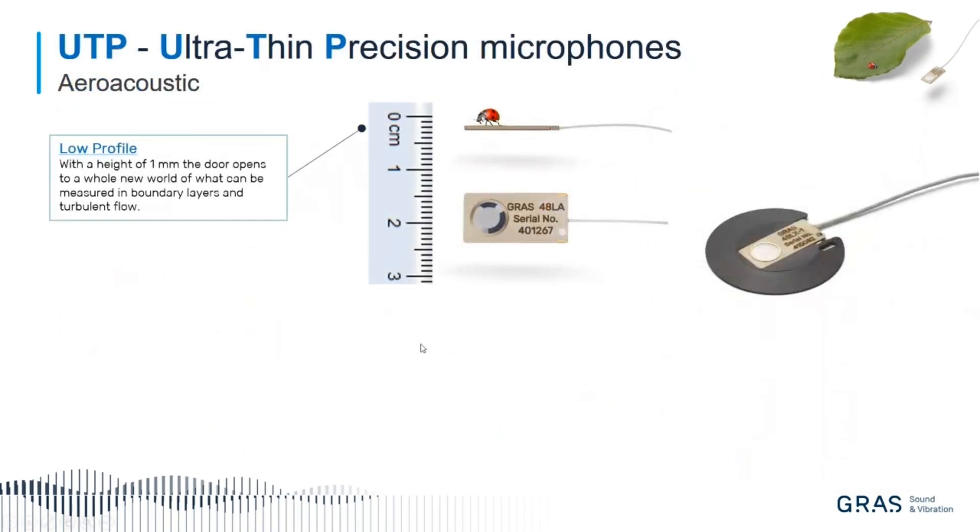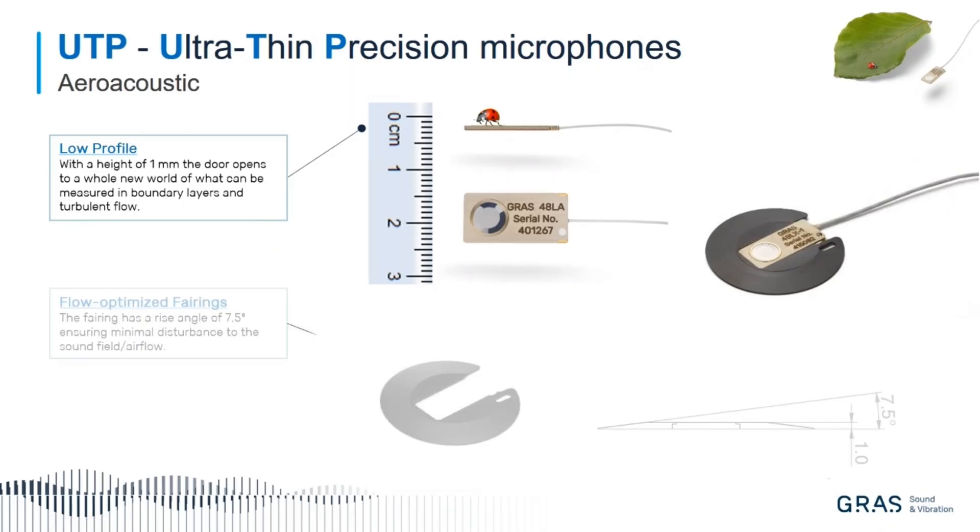Some of the features, as I said before, the low profile is the key to doing good measurements. Secondly, we have manufactured what we call a flow-optimized fairing. This fairing is evening out the sharp edge on the microphone, so you're using this holder or fairing to actually fixate the microphone.